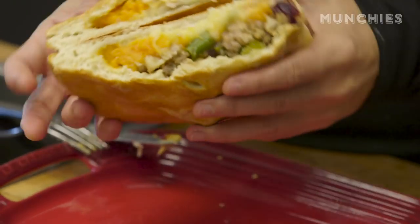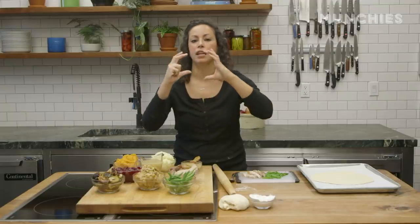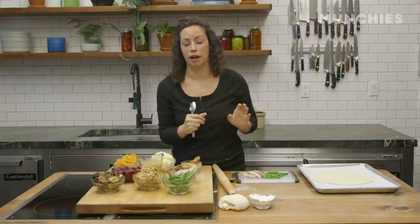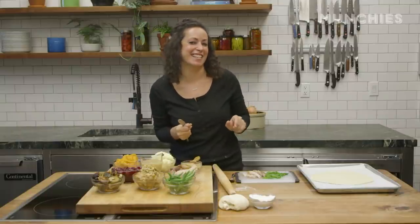I think I prefer a Thanksgiving leftovers calzone over a sandwich, because really with a sandwich, to get that one perfect bite, you have to really stretch your mouth a lot, which — let's be honest, girls — it's a lot of work getting something that big into your mouth. So calzone's the way, especially for us ladies.